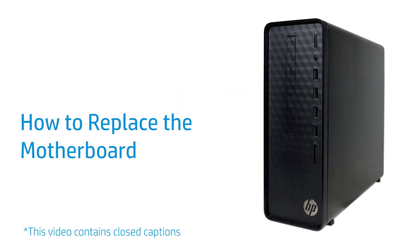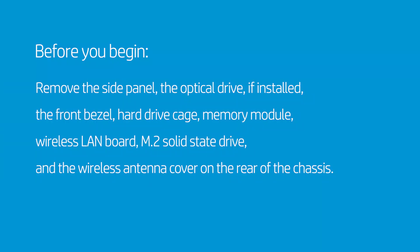How to Replace the Motherboard. Before you begin, remove the side panel, the optical drive, the front bezel, hard drive cage, memory module, wireless LAN board, M.2 solid state drive, and the wireless antenna cover on the rear of the chassis.